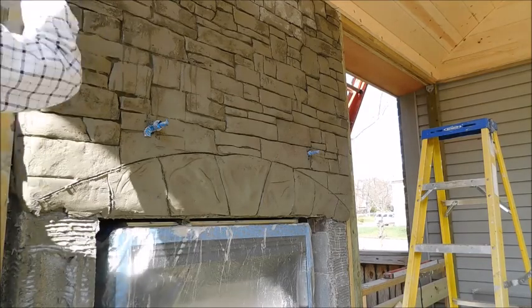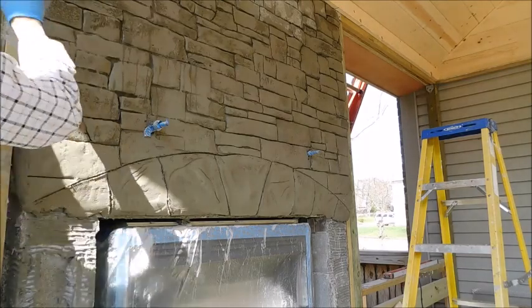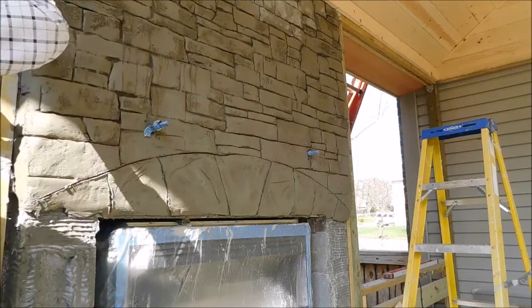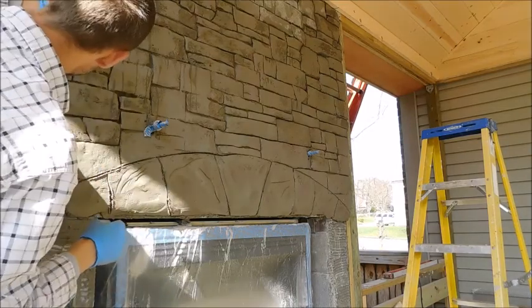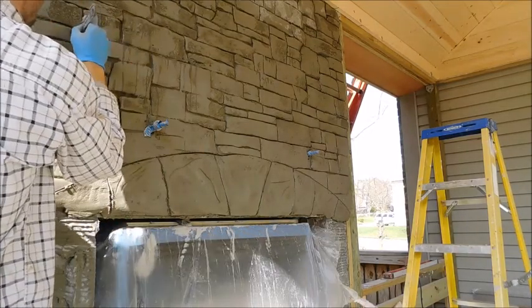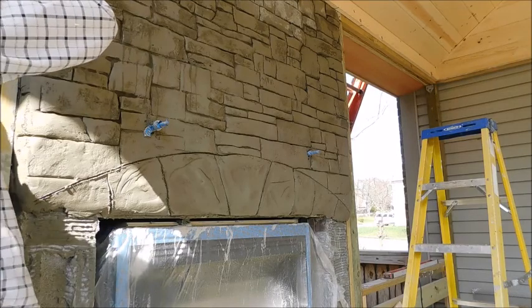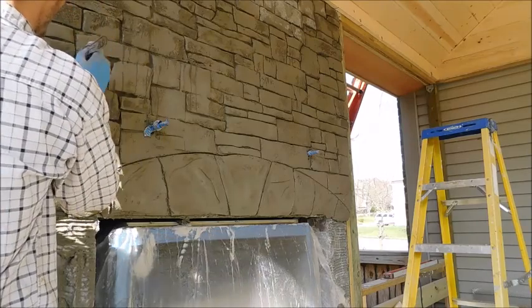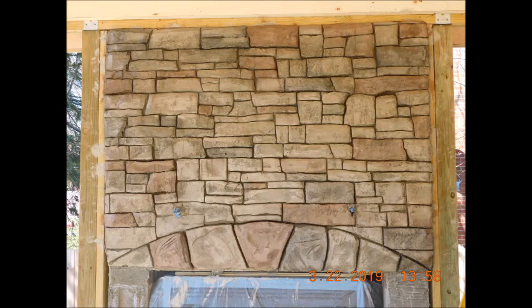You don't want one stone setting out further than the other. This right here is what I'm talking about with the detailing — go around each individual stone separately. You don't want the lines perfectly straight from one stone to the next. Just go in and tuck that line in deeper, carve it out if you need to.